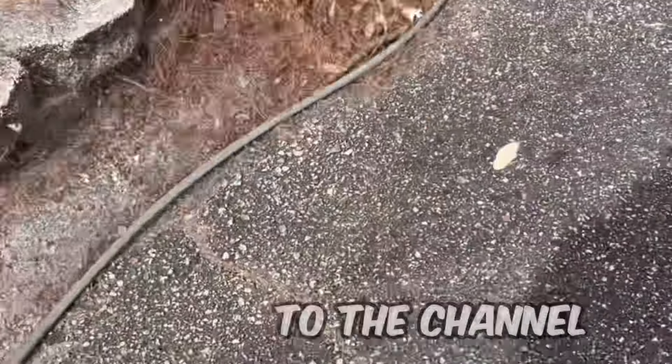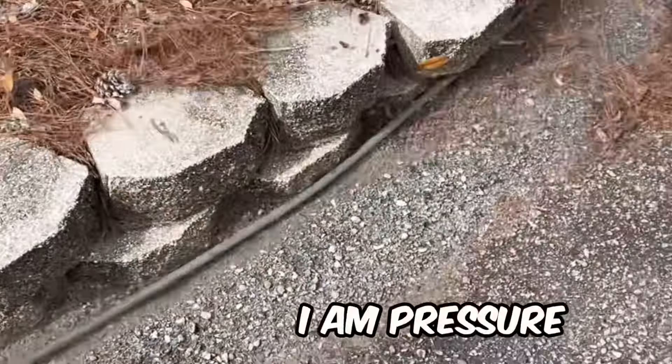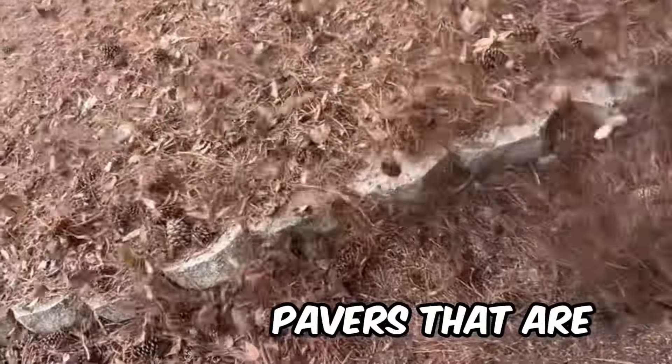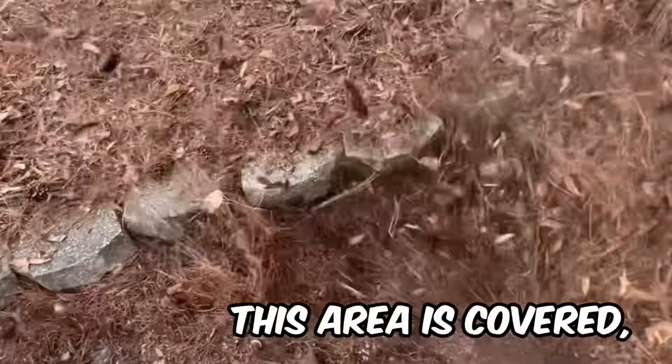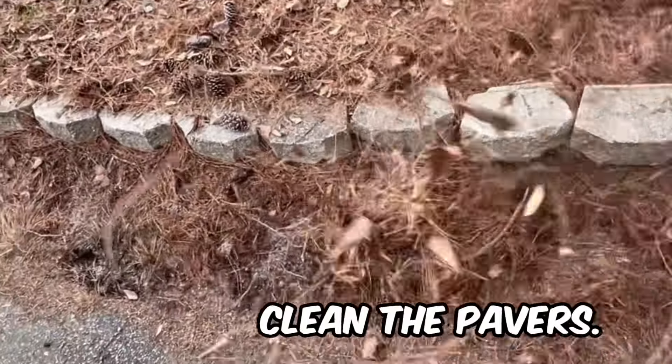Hi, Mike with Albright. Welcome back to the channel today. I am pressure washing landscaping pavers that are surrounded by pine straw. As you can see, this area is covered, making it quite a challenge to clean the pavers.